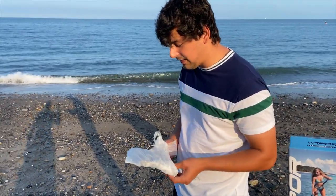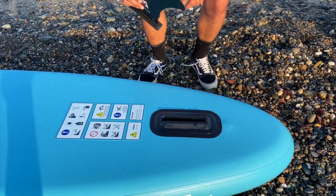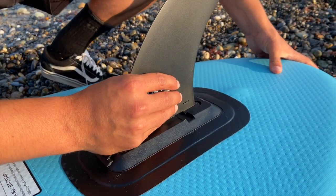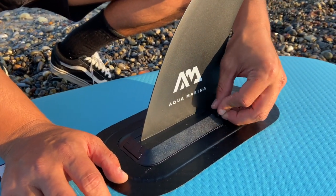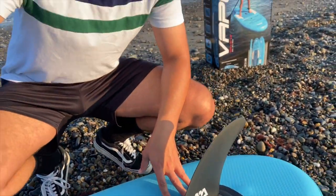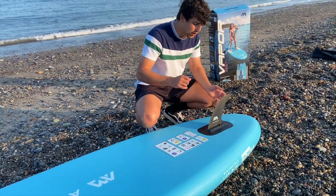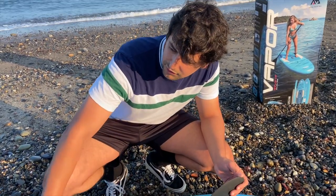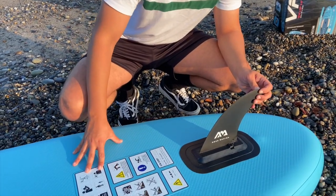We're almost ready to hit the water. Take the fin out of the packaging and slide it into the board — it's a very simple mechanism, it goes in very easily. Get the clip and click — the fin's in. Make sure when you store your paddleboard on the beach you have it flat down, not fin-up, because you can break your fin if any pressure is applied. This also ensures no one can stand on your board and break the fin or damage it.